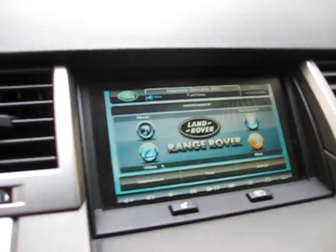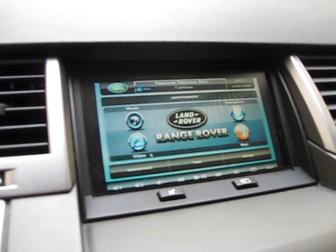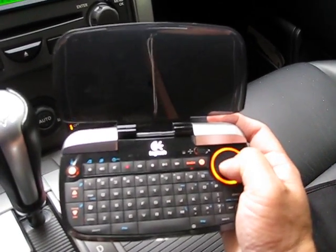Here it is — the car computer. This is Roadrunner, running a skin called E-Lite. As you can see, we have a bunch of options: music, video, navigation, web. I control everything through a Logitech Nuvi mini keyboard with a trackpad right here.